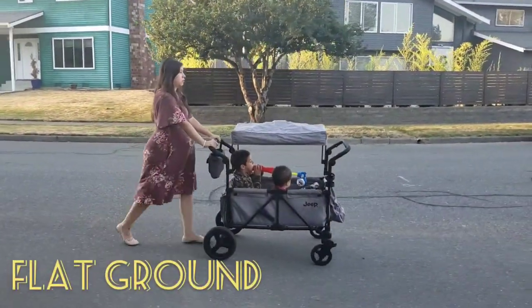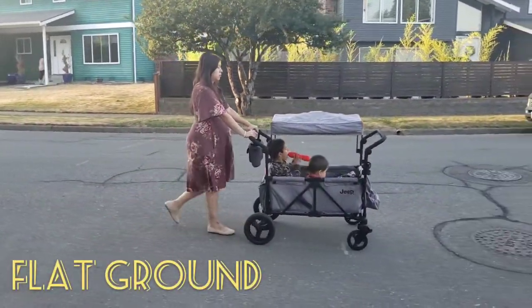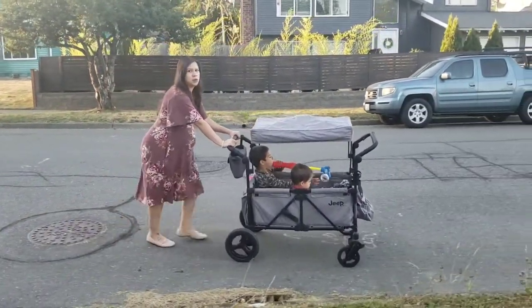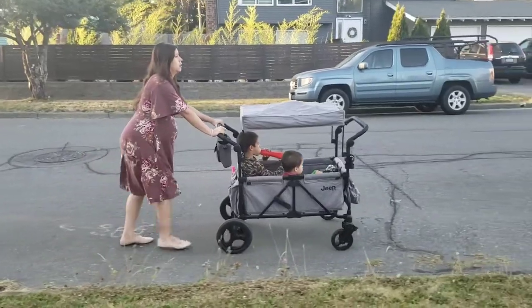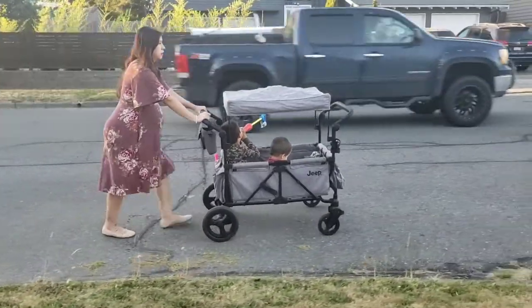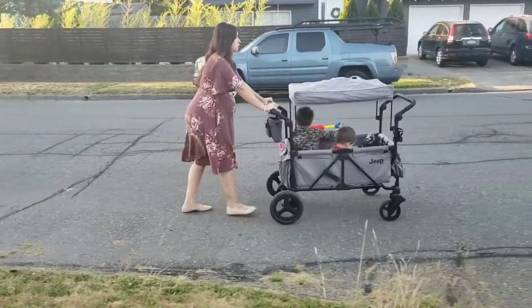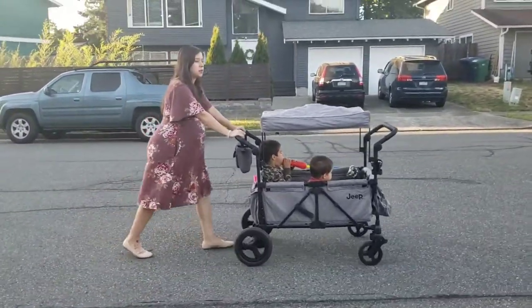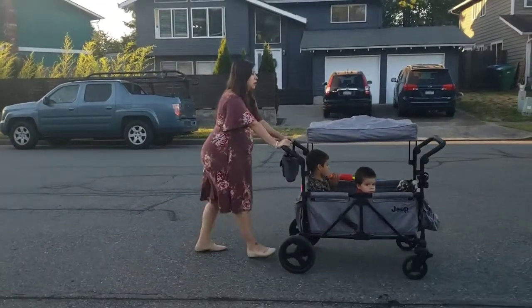To start off, we'll talk about the Jeep. I don't know if this is just an issue with ours, but even on flat ground I found that ours pulled to one side — it may not be an issue for every Jeep, but for ours it was. With any kind of incline it was a little bit difficult to push, especially with my big guy in there — he's five years old.